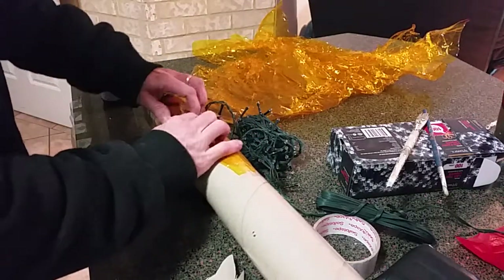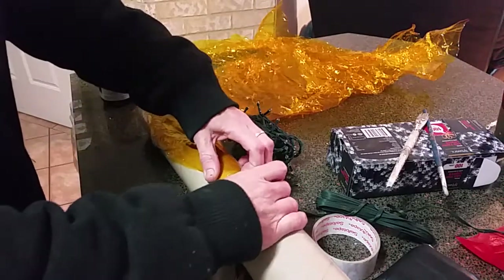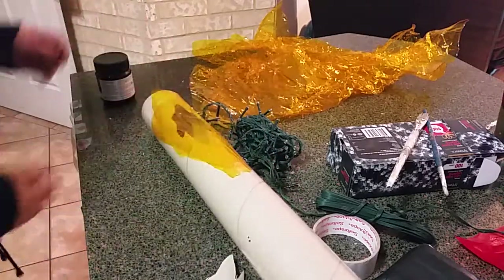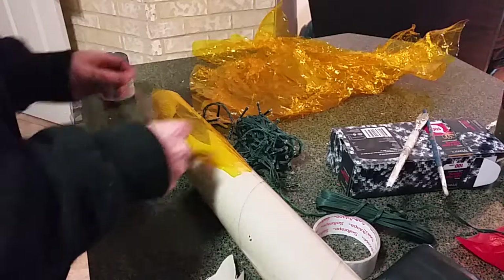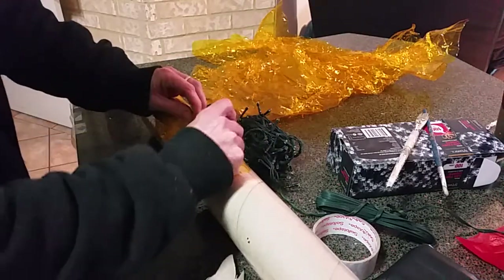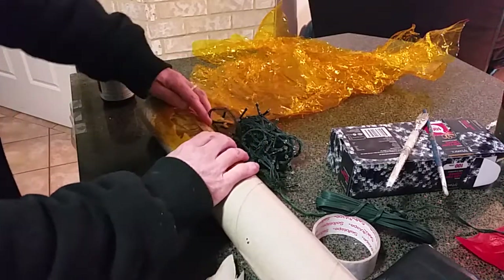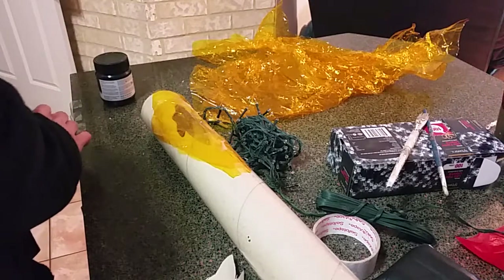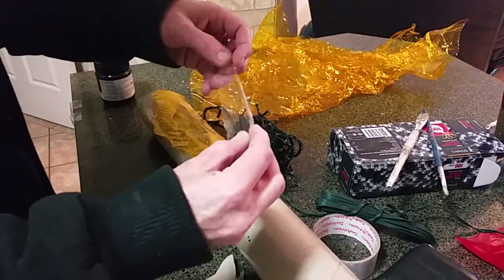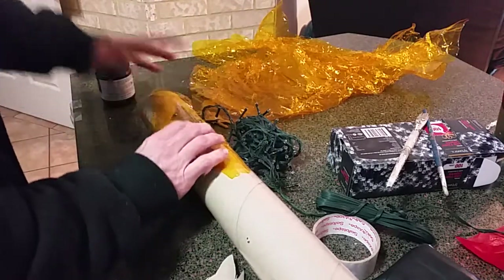Wrap that and indent it a little bit to make it look like it's been burning away. I've got sticky tape here — I'm going to create a few ridges in there by creasing up the sticky tape, then folding it so it creates a few ridges along there.